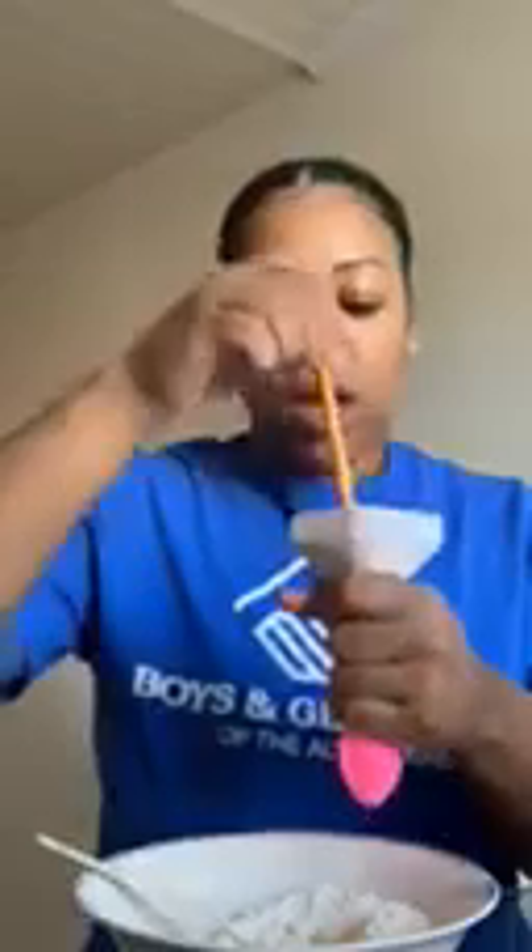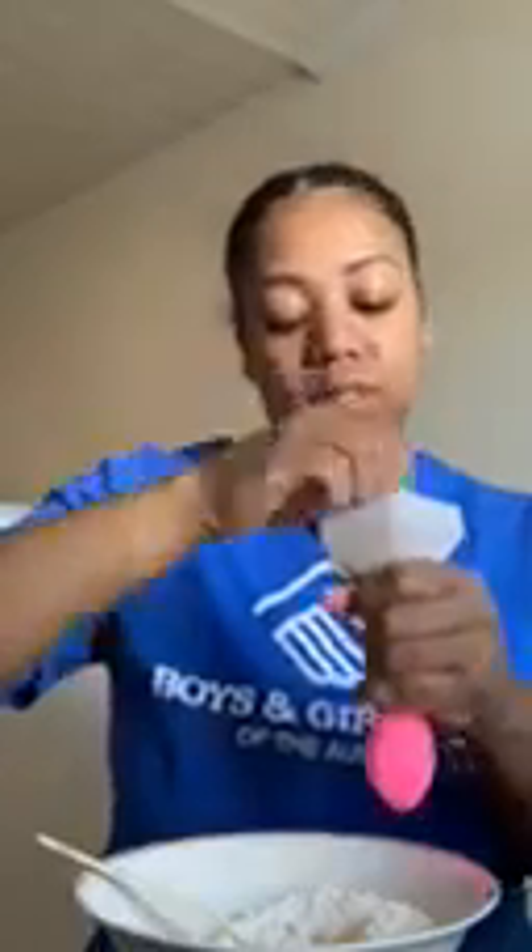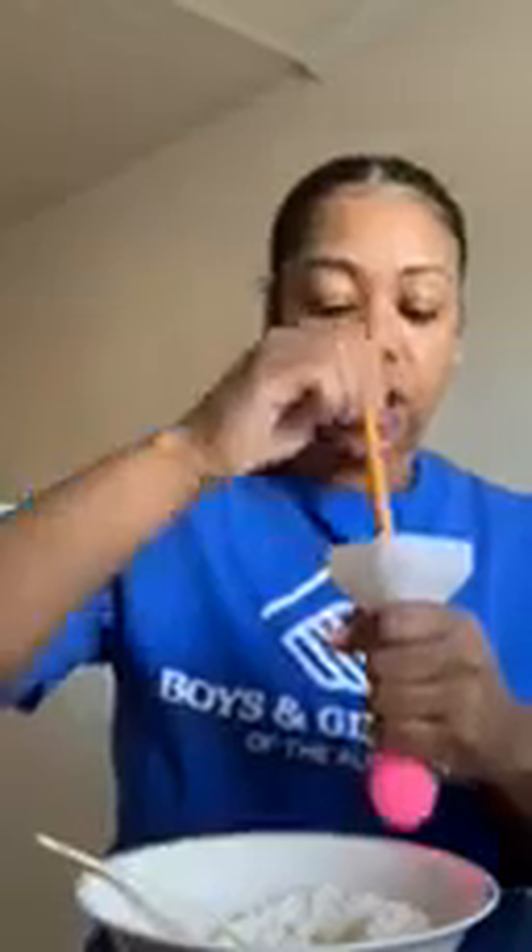Now it depends on how big you want your balloon — you could do two cups of flour or just one cup. Also, make sure you have a towel. We always clean as we go. When your mom comes in and sees you doing this activity, make sure everything is clean. Flour is super easy to clean up.